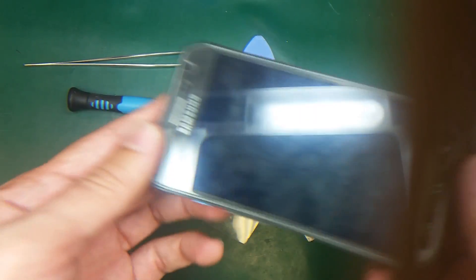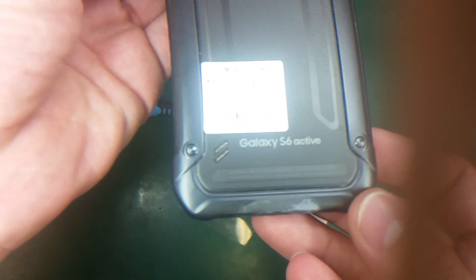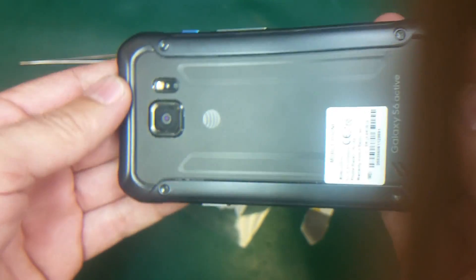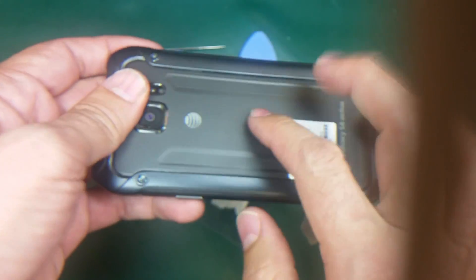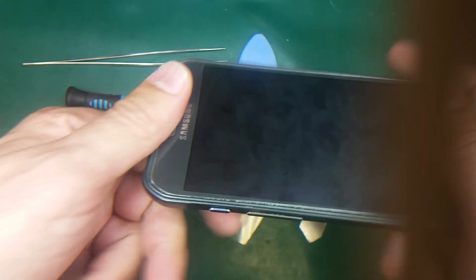Hello friends, today I'm going to show you how to take apart the Samsung Galaxy S6 Active. The problem with this one is it doesn't turn on at all. I don't know what the reason is — it may be the charging port, it may be the battery, it may be the LCD. Once I open the phone I will figure it out.